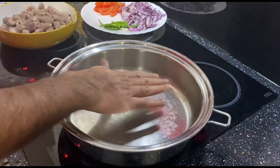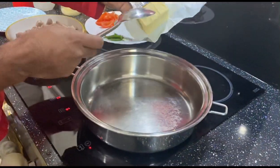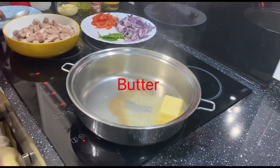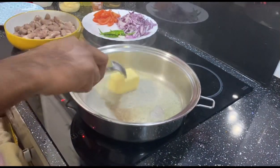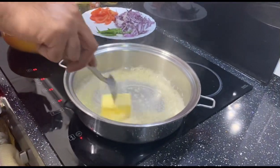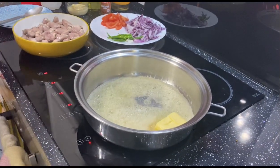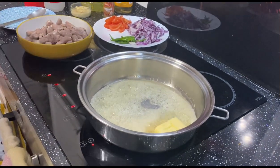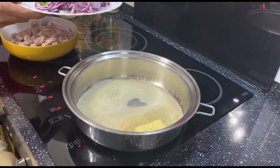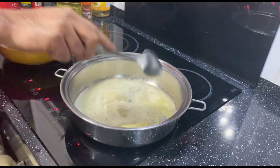Our pot is hot. We add some butter — this is a butter chicken heart dish, that's why we use butter.